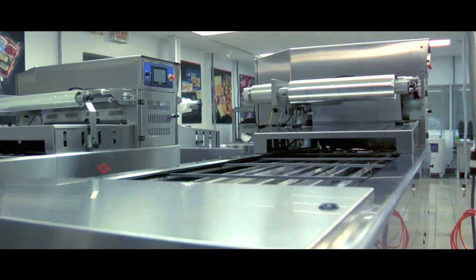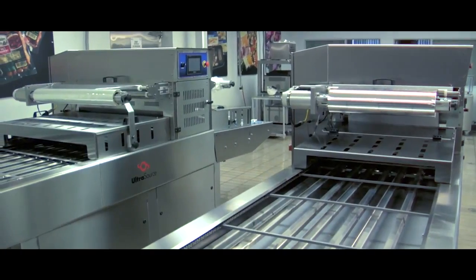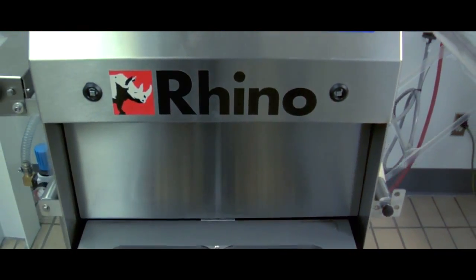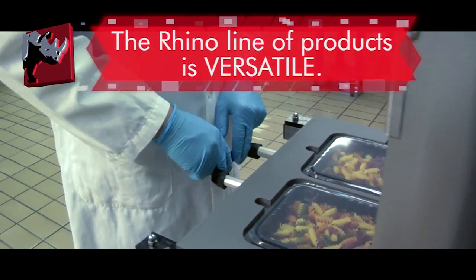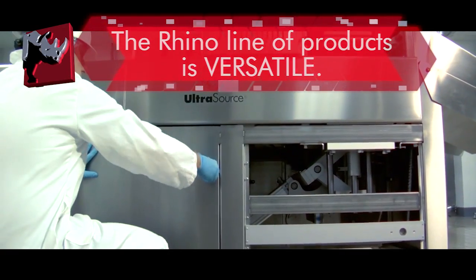Manufactured in the United States at our Kansas City facility, the Rhino line of tray sealers are designed and engineered to handle an array of food packaging applications and volumes ranging from small processing operations to medium and large size commercial environments.